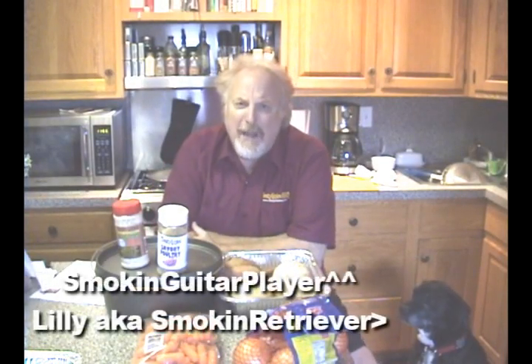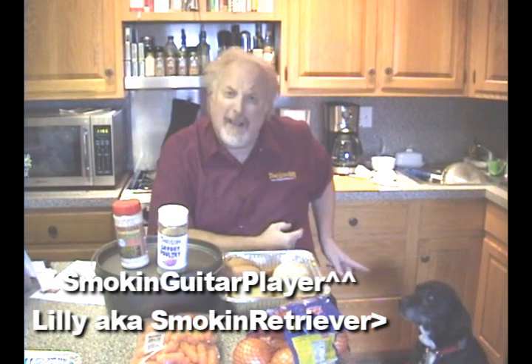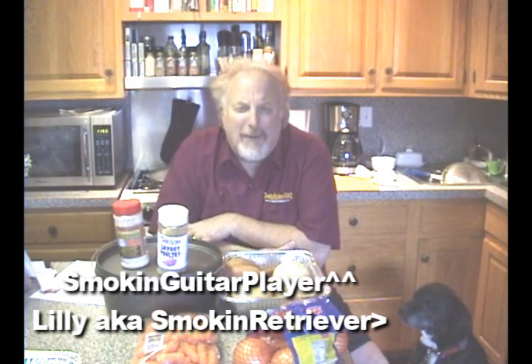So folks, that's right, this is Fred Bernardo, the smokin' guitar player. How ya doin'? And this is Lily, the smokin' retriever. And today, I'm gonna roast some root vegetables. Root vegetables, I tell ya!